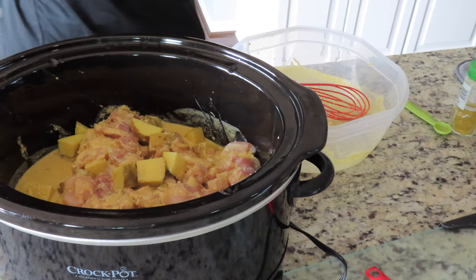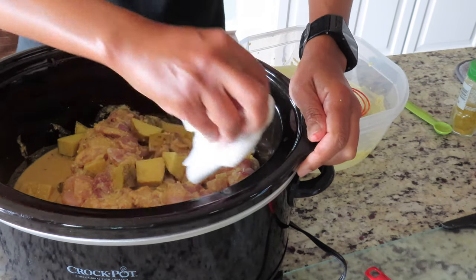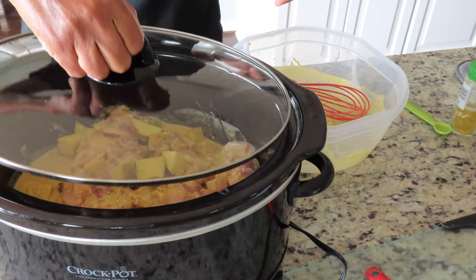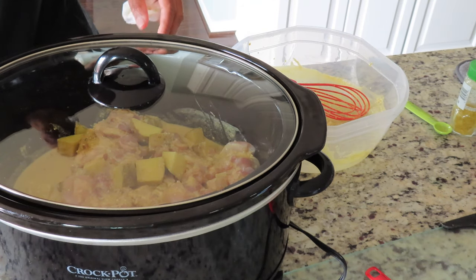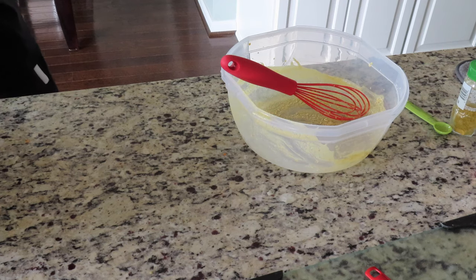I'm real anal so I'll just clean the edges — that's just me. Put the top on and cook that on low for four hours. Now if you guys want to make it a little bit quicker, you can set it on high. But there's no rush for me today.